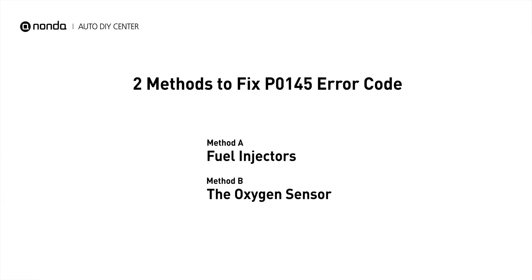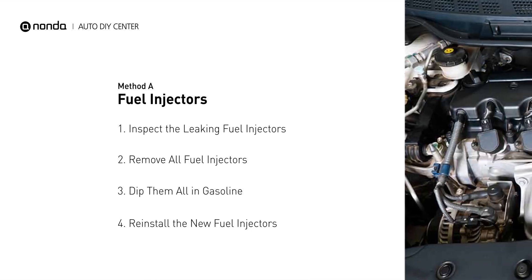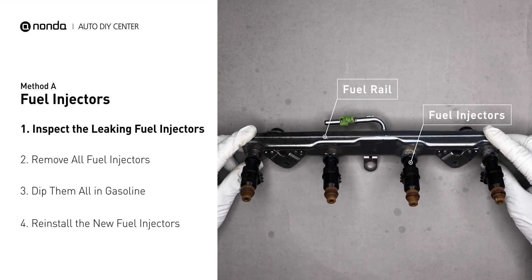Here are two simple DIY methods you can try to solve this problem. Method A: fuel injectors. The fuel injectors are mounted in the intake manifold so that they spray fuel directly at the intake valves. Inspect the leaking fuel injectors on the fuel rail.